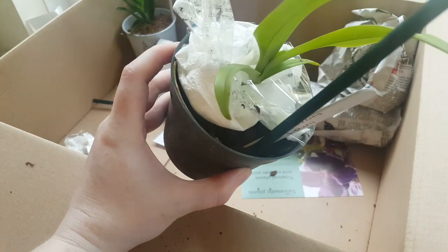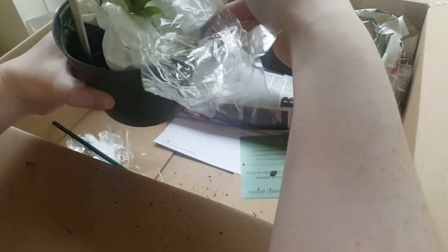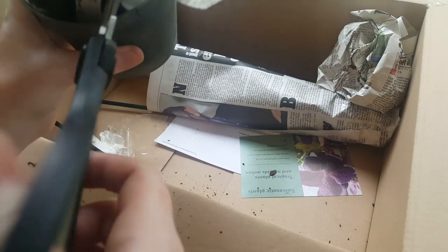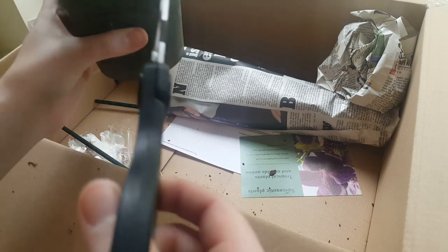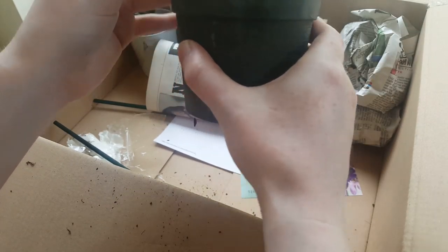I can see the roots have grown in the same way — it looks very healthy. I'm going to unbox this for her and unpackage it, because I don't think it's good for it to just sit like this for however long it takes me to post it. I want to keep this in the best possible condition for her.